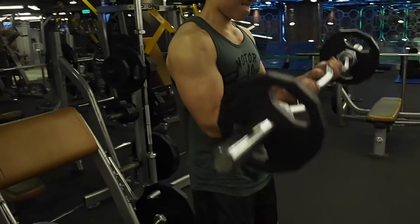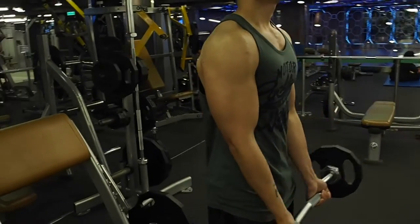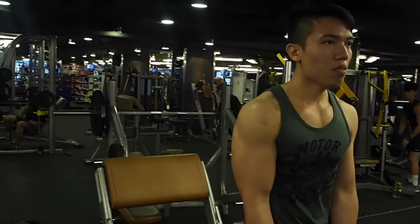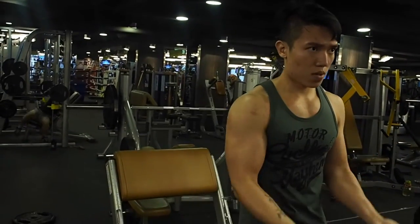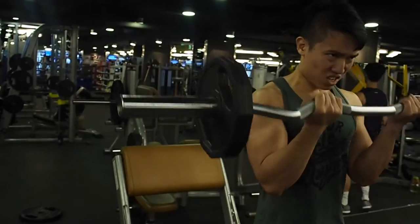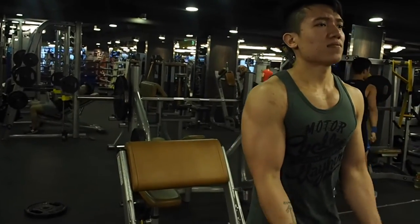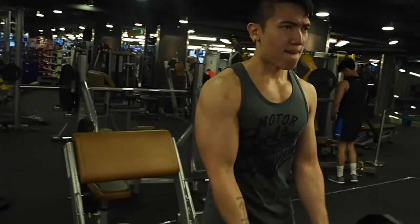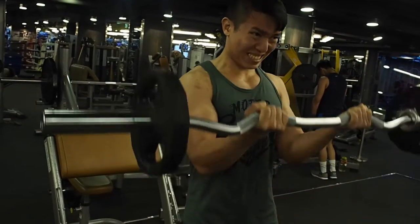Our third exercise for today is a close grip bicep curl using an EZ bar. For this exercise I like to hold the bar towards the inside curl of the bar, because I feel like I can keep a lot of tension on my bicep — my elbows are placed in front of my abdominal rather than at the side of my hips like in a wide grip bicep curl. Again, three sets with 12 repetitions.